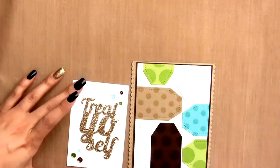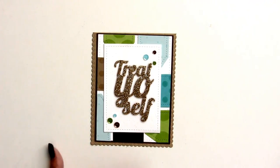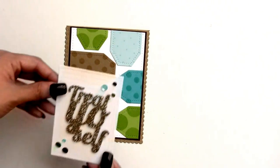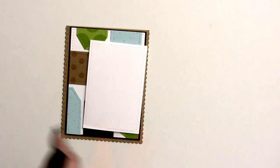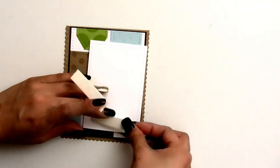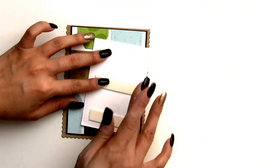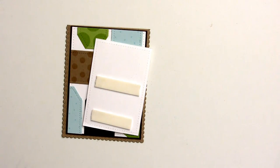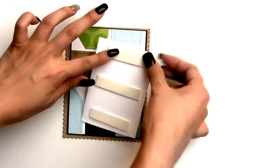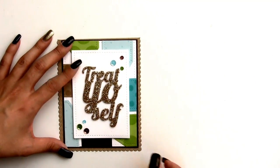Now we can take the panel and add it to the card. I remove the mat so you can see better. I add foam adhesive to the back of the panel — pretty big pieces to cover the whole back — and then adhere it to the craft card base. See how sparkly that is!